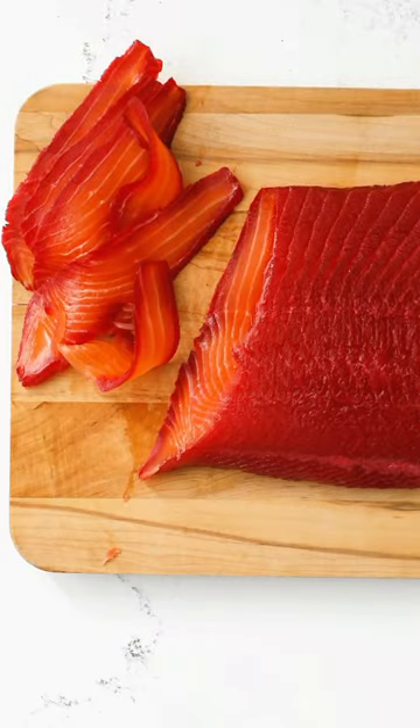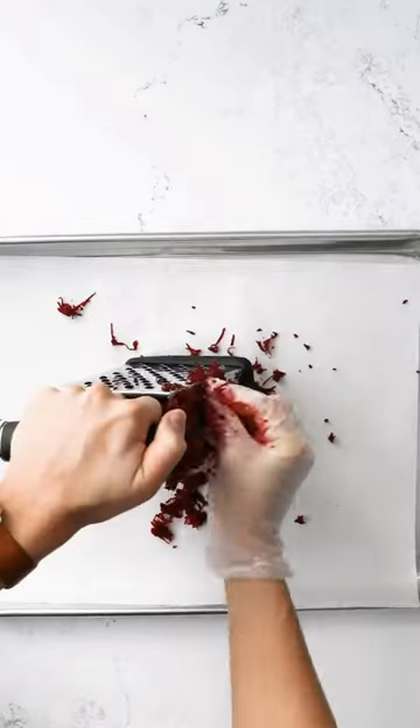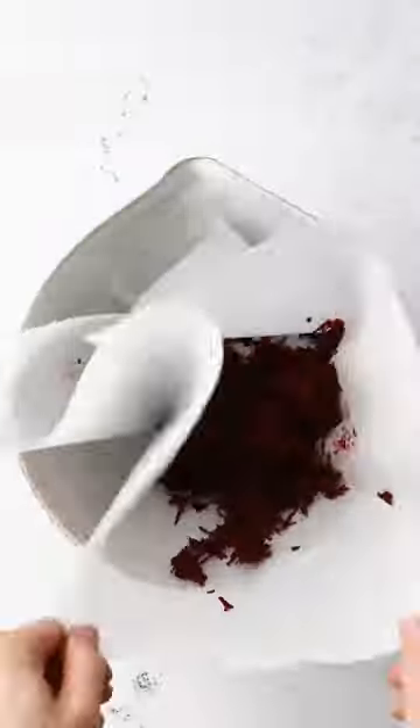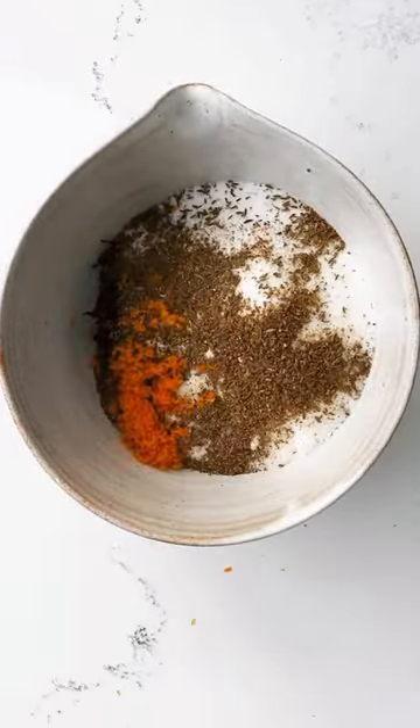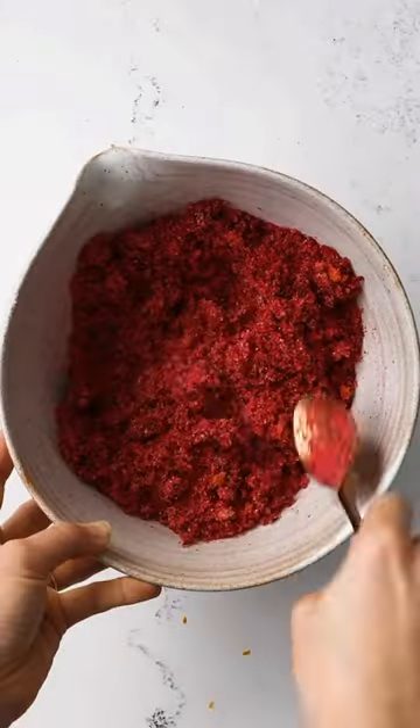Let's make beet-cured gravlax. First thing you're gonna do is grate your beets on the small holes of a box grater, add it to a bowl, then add your salt, sugar, spices, and citrus zest, and mix it together. Look at that color — it's gorgeous.